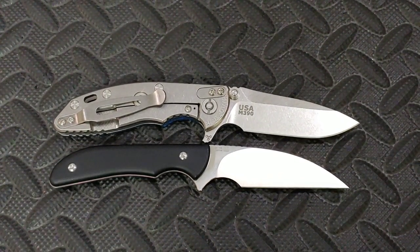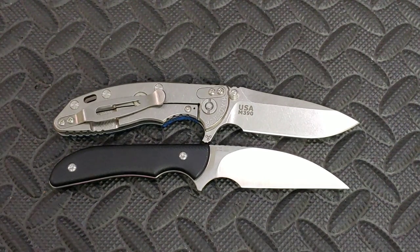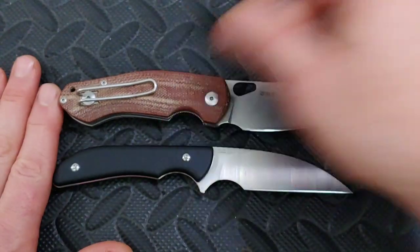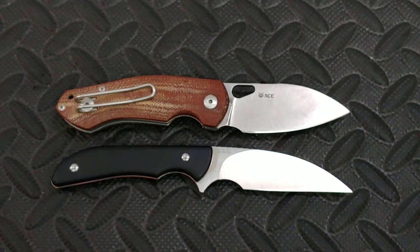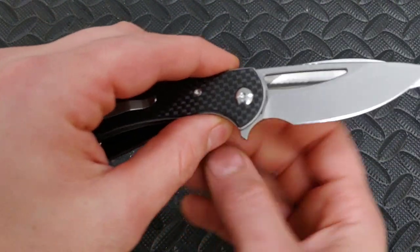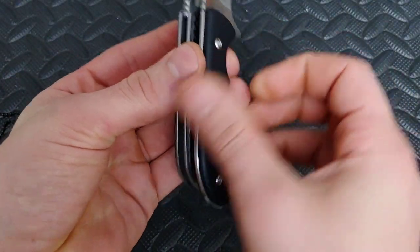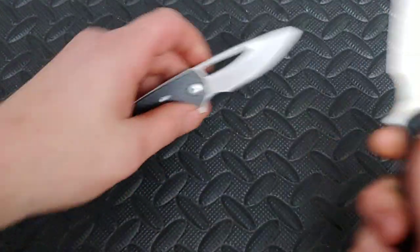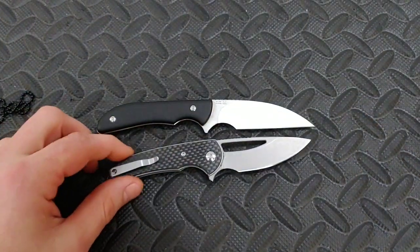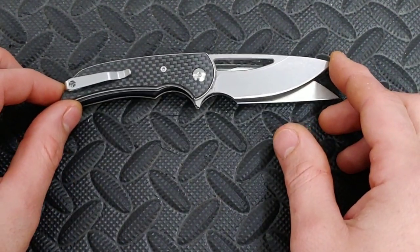Here it is next to the Hinder 3 inch as well. The best comparison for ergos and grip — Kara had to take it to work, so I don't have it here. Here's the Giant Mouse Ace Biblio, also a great size comparison. And here's the Mini Archbishop — you can see it has some similarities when it comes to the grip, not exact obviously, but similar. The Mini Archbishop is smaller, but they resemble each other's grip.